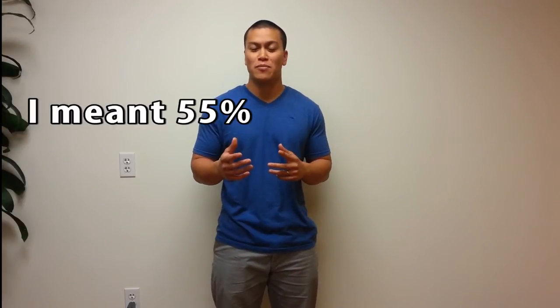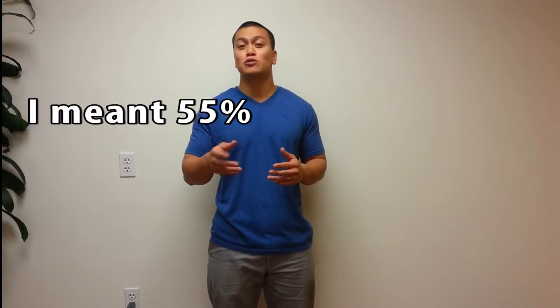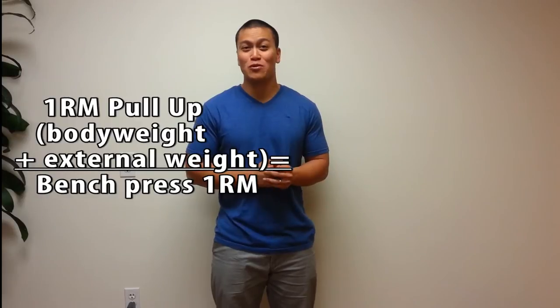So the deadlift is 100%, and if you base everything off that, your back squat should be 72–75% of that, so they should be pretty close. Everyone's going to be different of course. The bench press should be around 55% as well. He also includes pull-ups — so if you're benching 300 and you weigh 200 pounds, you'd better be able to do a pull-up with 100 pounds on you.